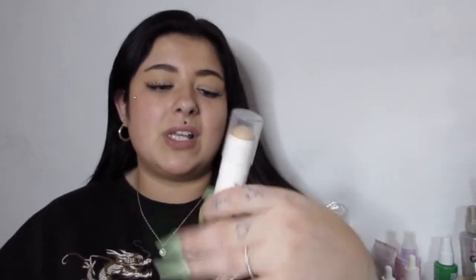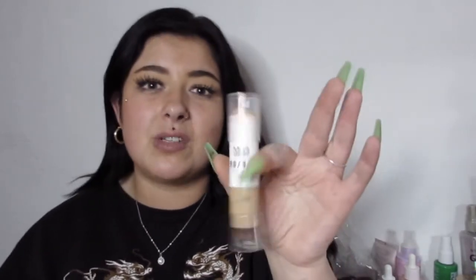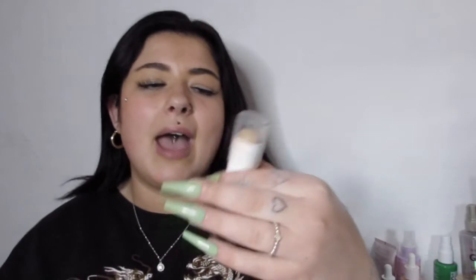MUA kindly gifted me their new Pro Bay Foundation Stick. I have this in shade 130. The coverage is amazing — if you haven't seen my TikTok on it, go check it out. I did a full face of MUA makeup and loved it. Although it came with a brush, I actually used a sponge because I found it blended better. The coverage is amazing — these retail for £5 or £6 and they're so easy to apply, creamy, and easy to blend. They also sent me a darker shade to use as contouring, which I currently have on, and it works really well.